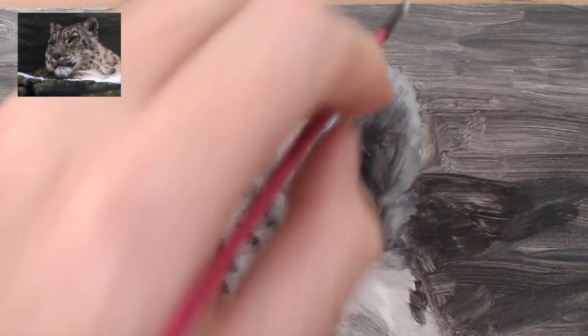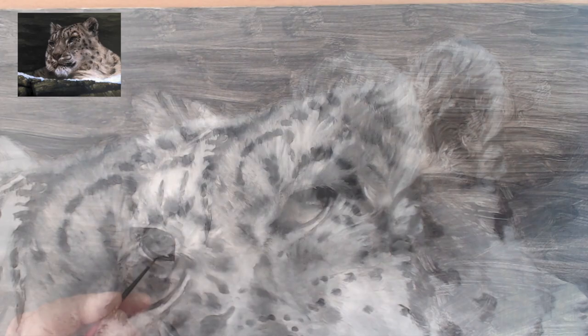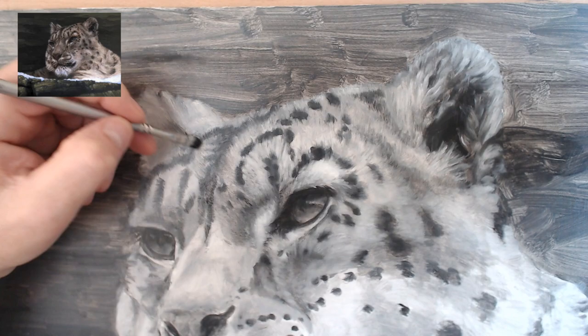Utterly wet on wet strokes in the ear create the impression of that fluffy ear fur. Overlapping dark and light strokes with the old spiky brush create the impression of the fine leopard fur.